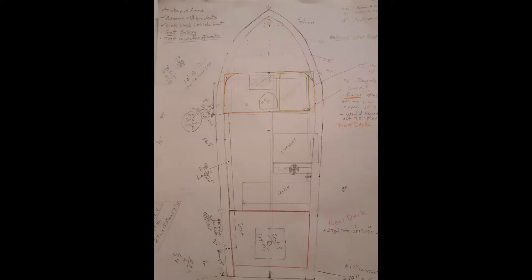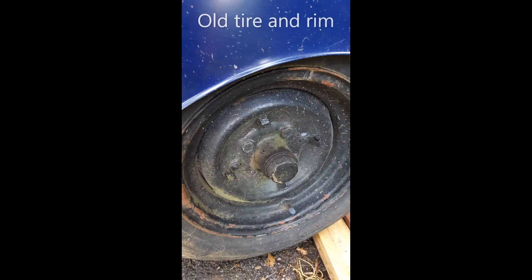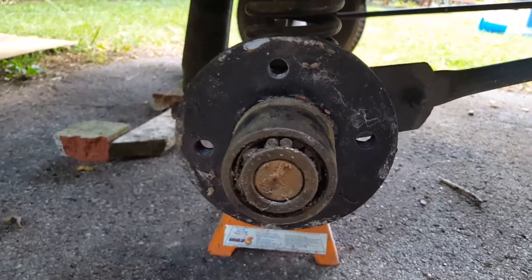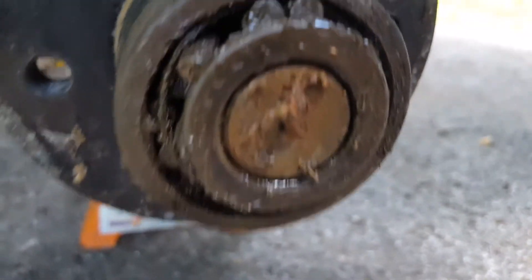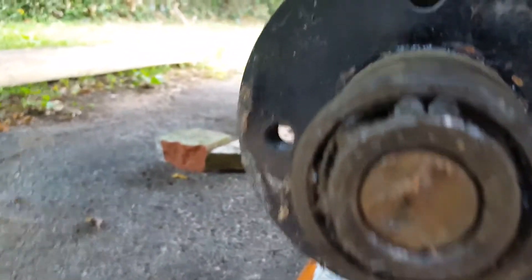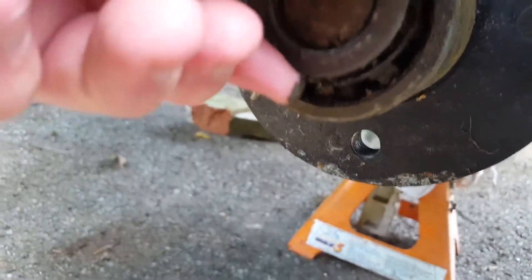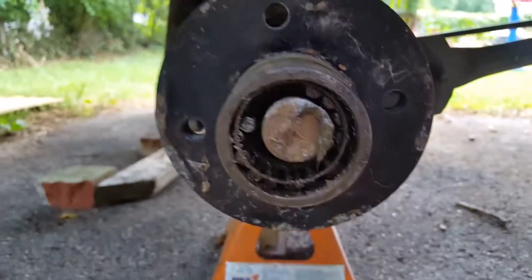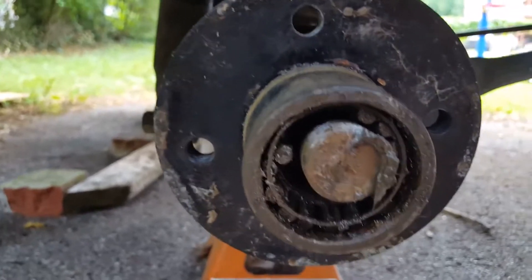Now I'm going to show you the bearings, which are shot. This is my first time ever working on bearings on a trailer. After I got the cover off and started pulling things out, I could see the bearings are just loose — there's not even a case around them anymore. They're completely shot. I knew something was wrong when I started driving, but fortunately I was able to get back home without any trouble other than a low tire that got fixed.